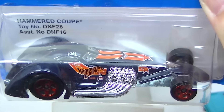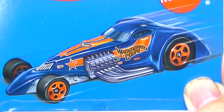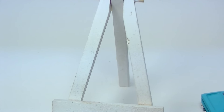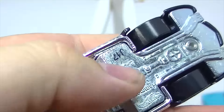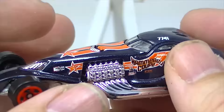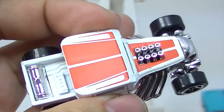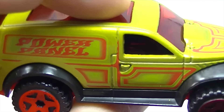Here is the Hammered Coupe. I have a feeling this one is not going to be one of the more popular ones. The Hammered Coupe has a metal top and a metal base. The Bone Shaker has a plastic base and a metal body. The Power Panel has a plastic red base and a metal body.